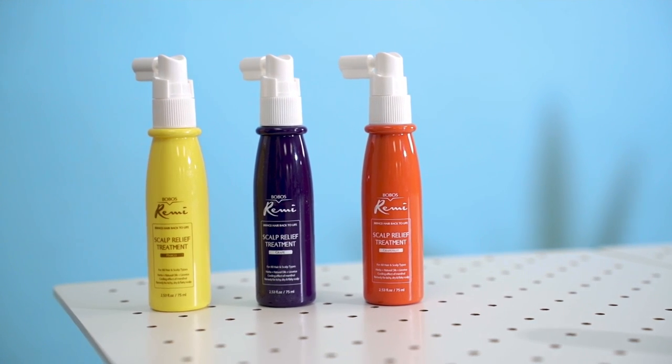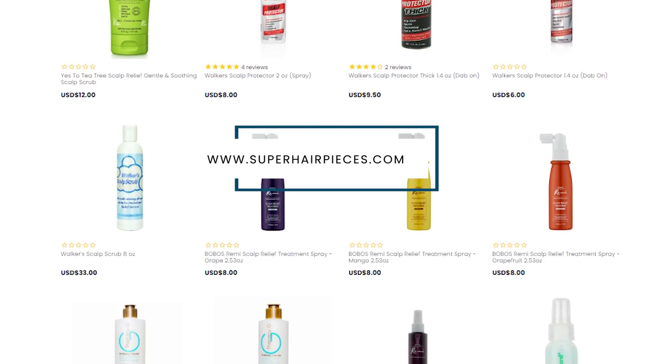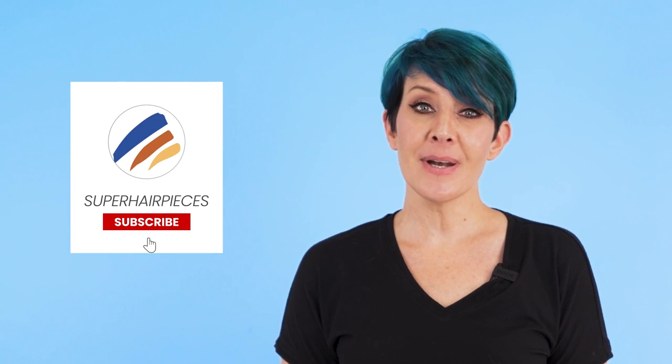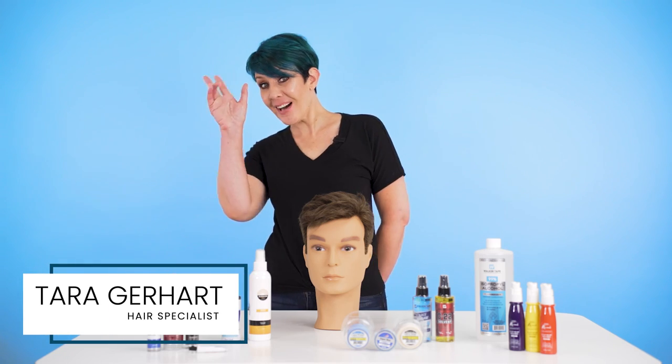All of these and more can be found over at our website at www.superhairpieces.com. I hope this video helps make hair lifting a thing of the past and keeps you looking sharp and confident. Don't forget to like, comment, and subscribe to our channel. My name's Tara and I'll see you next time. Bye!